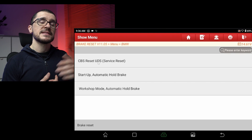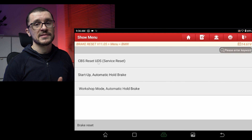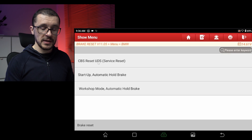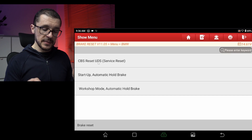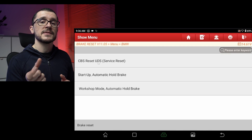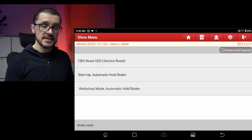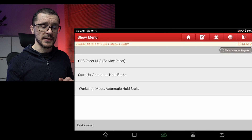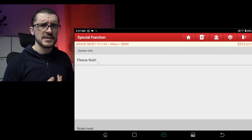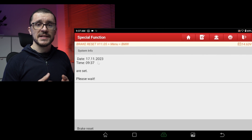The other thing in our menu set will be the CBS — condition-based servicing resets. It is important for your unit to have the correct time and date, because this unit will communicate with the vehicle and they will synchronize the time and date. This sets the time and date on your vehicle, and after that in the menu you will have the option of resetting different servicing intervals.